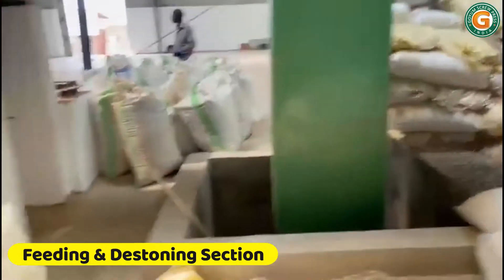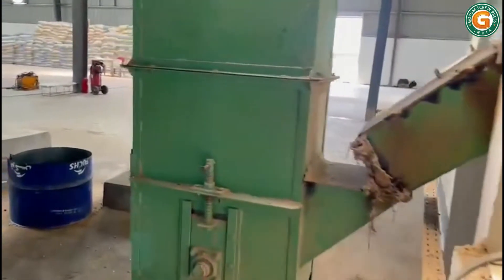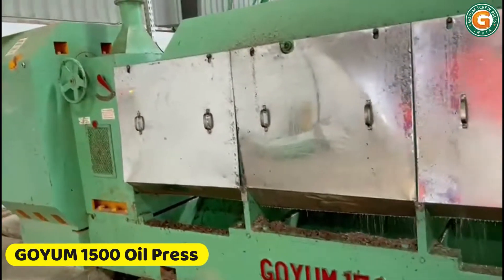The groundnut kernels move upwards through the elevator to the pressing section. The groundnut kernels are fed into the kettle of the Goyam for first pressing. The groundnut kernels are pushed through the pressing chamber by the action of rotating screws. Due to the friction and continuous pressure, oil and foots are squeezed out through the gaps in the chamber.